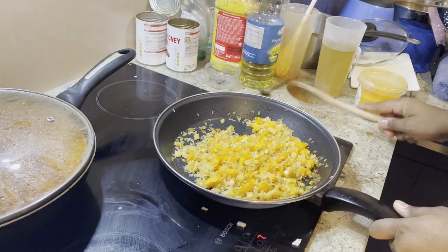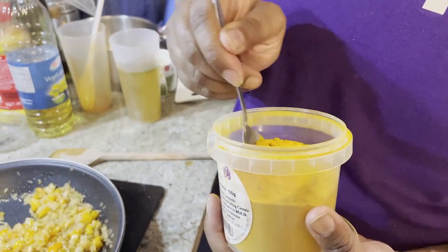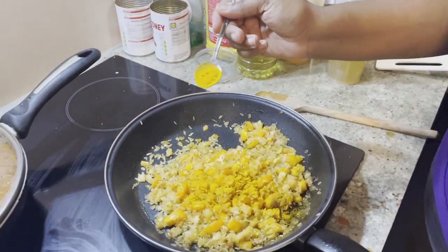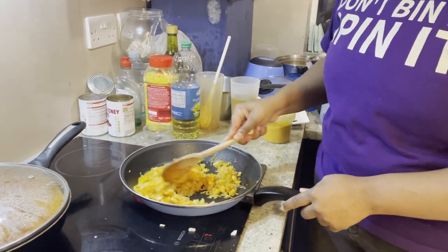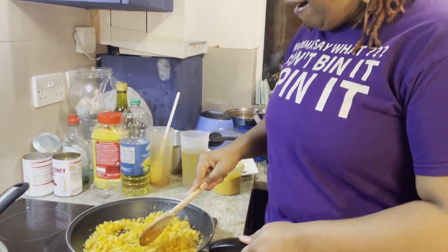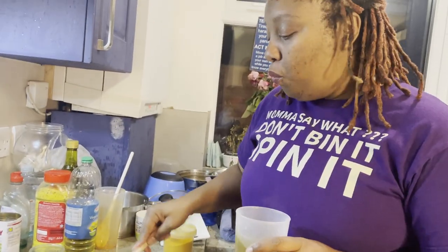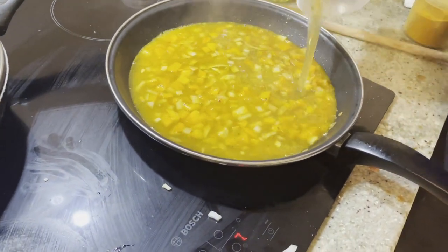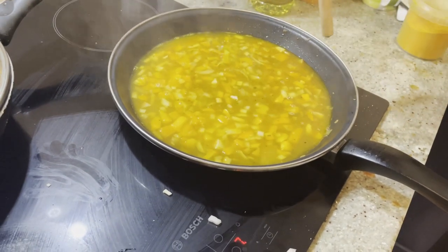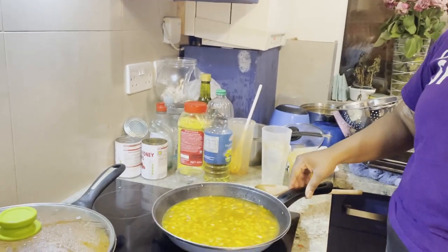At this point I'm going to add some turmeric - not very much at all. Turmeric is apparently very good for inflammation and I suffer from inflammation, so I should be having lots of turmeric in my diet. Not even a teaspoon - just sprinkle it over and give it a stir. I've made up some stock using a vegetable stock cube - it doesn't have to be homemade. The amount of liquid you put in, you want it to be about an inch above the rice. That's it - I'm not going to touch that rice again. Leave it alone, let it come to a boil, and once the water starts to absorb I'll come back.